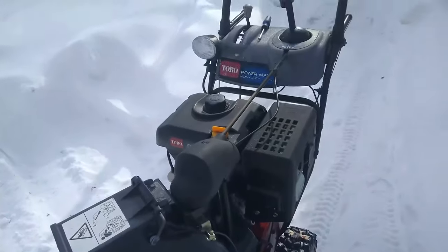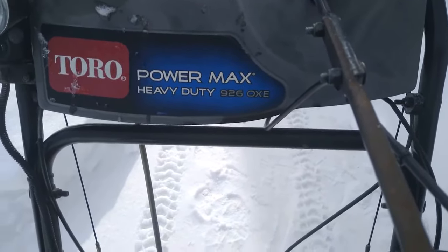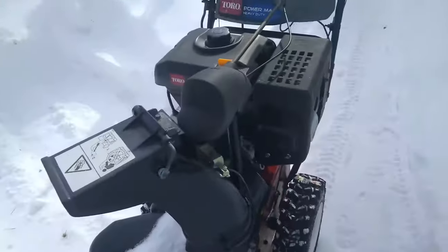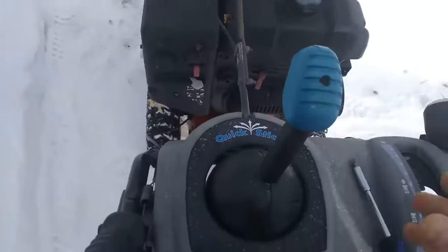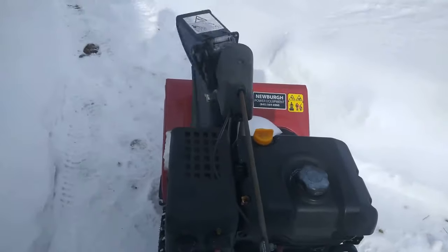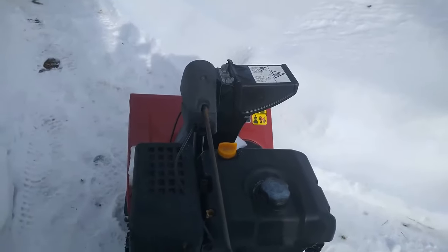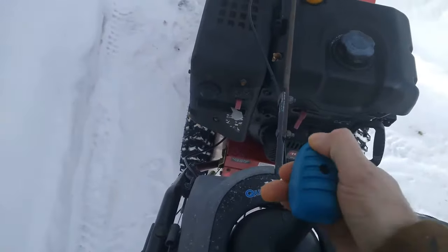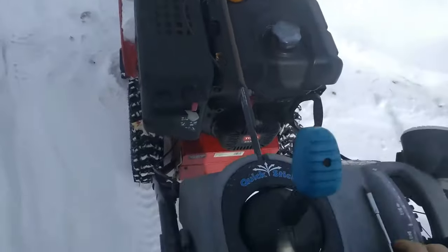Here's the Toro Powermax 926 OXE heavy-duty two-stage snow blower with the quick stick. I'm going to show you a problem I've been having: it doesn't lock. When you're blowing snow, this thing always goes to the right. It seems to be freezing or sticking in here — sometimes it locks, but a lot of times it doesn't.